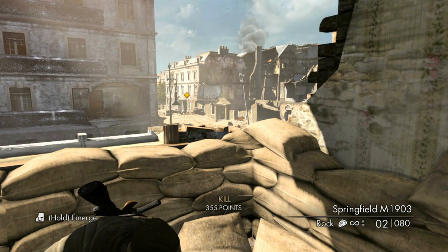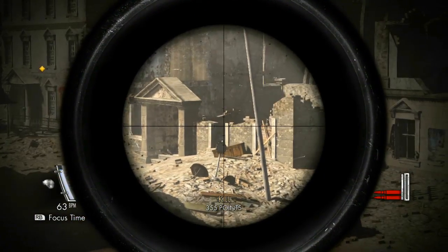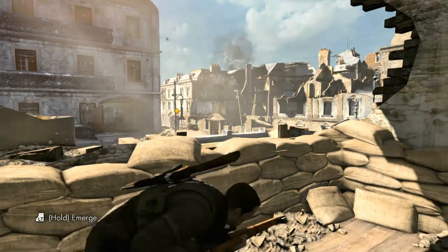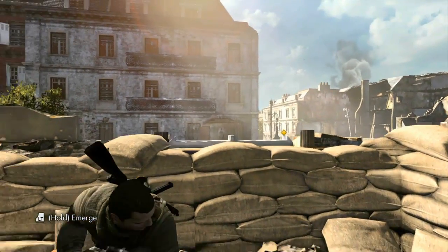Oh my god, that was like the cover of a Cannibal Corpse album! That was really satisfying — disgusting. I'm kind of a gore hound when it comes to sniper games. If they're going to be giving me the Mortal Kombat style kills... hey, there's a poster in that window, let's take a look at that.